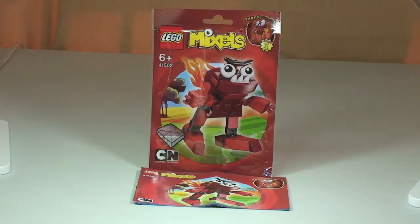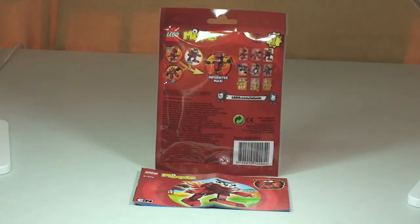Hello YouTube and welcome to Destination LEGO and welcome to another LEGO Mixels review. Today we have Zorch, set 41502, which comes with a piece count of 45 pieces, is for ages 6 plus, and retails here in the UK for £2.99.